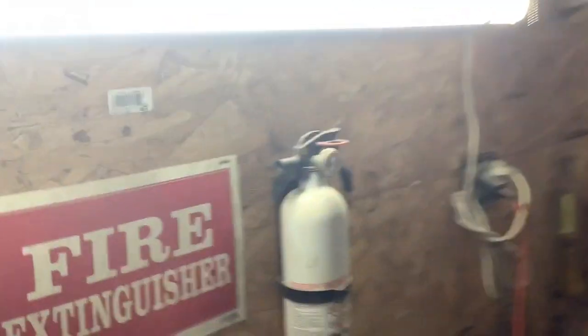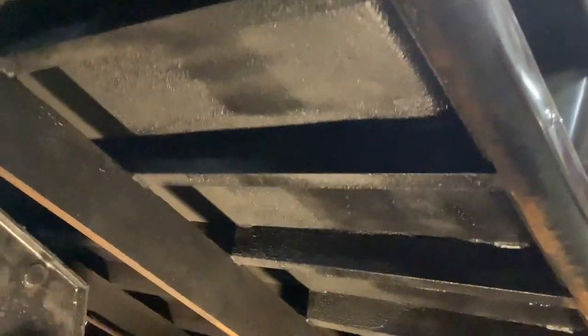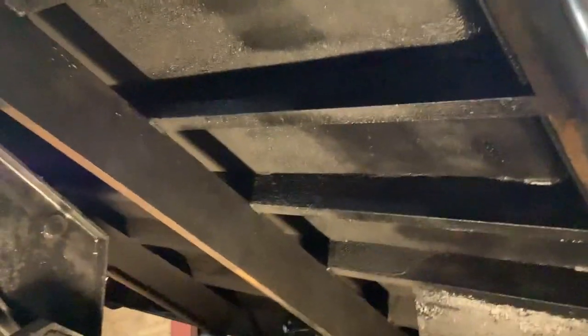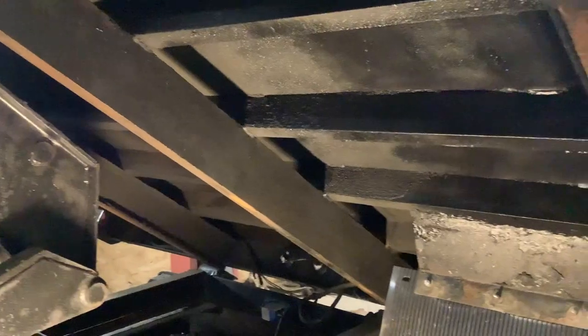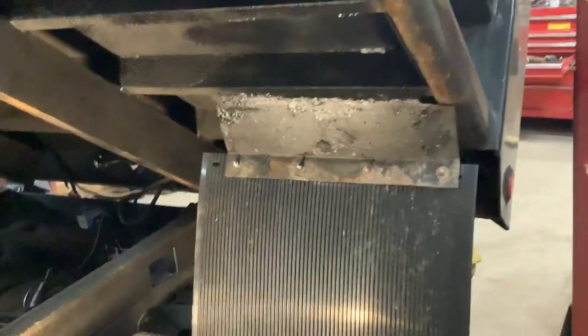I kind of cleaned up under where the wheel wells go and used a bed liner on it. You can see it better over here. It already had some undercoating on it from the factory, but that's a little bit flaky. I'm going to clean that up, scrape it down and paint it.